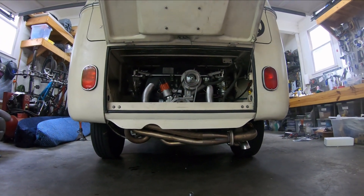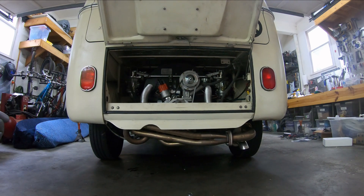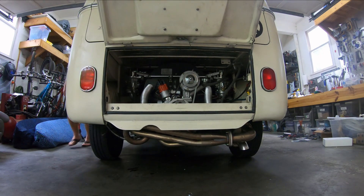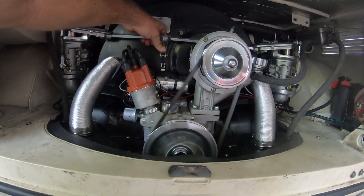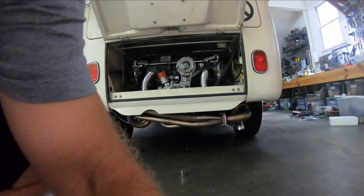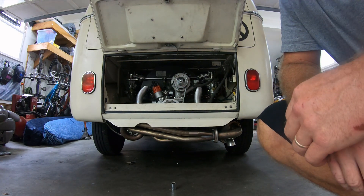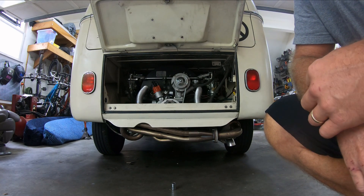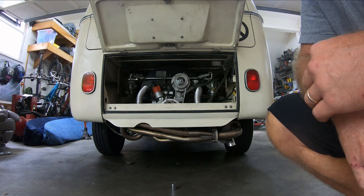Let's take a listen after the carb adjustments and various things. The fan belt is a little loose now. I have to do a little bit more on my idle — it's idling just a little bit rough, but it runs great once you rev it up. The engine does run hotter than the 1968 CC, no doubt.